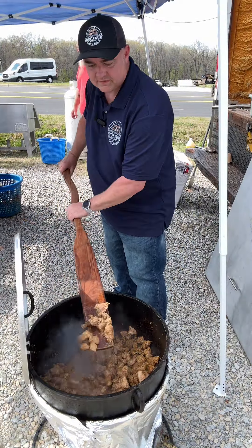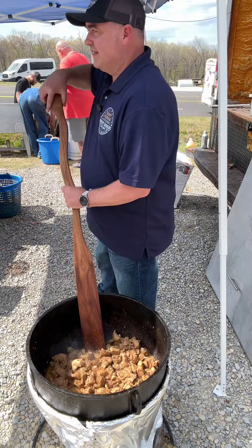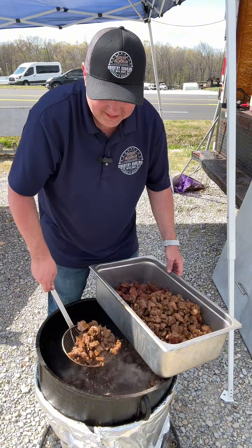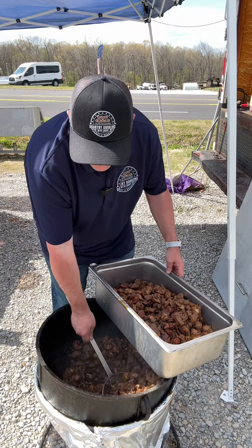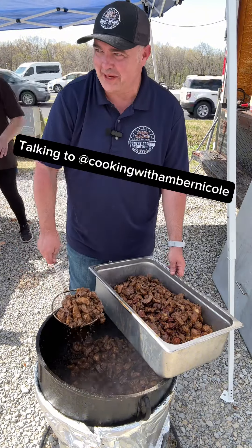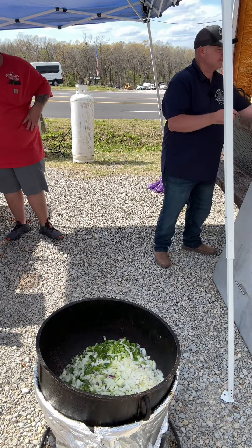Look at that. It's going to light somebody up tonight — it smells really good. We dumped in three bags of yellow onions, three big large bell peppers, and one big bundle of celery.